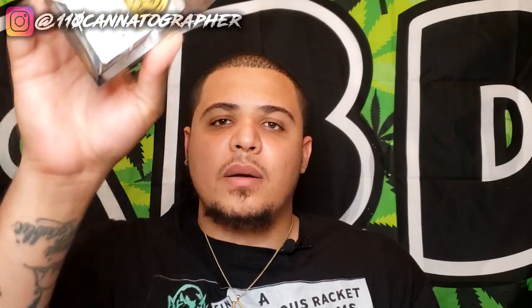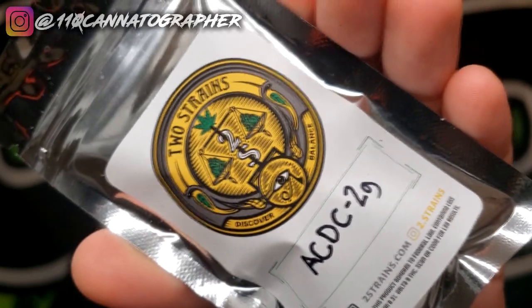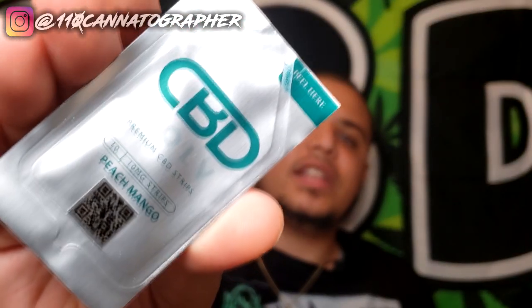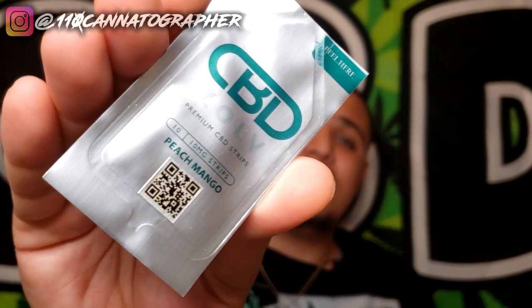Today I got their Purple Kush, which a lot of people have been talking about since it released — this is outdoor. And an indoor hydro grown ACDC, a classic high CBD strain. Along with the flower we have a letter to law enforcement, test results, a dope business card, a dope sticker, and a 10 milligram CBD dissolve peach mango CBD strip as a freebie.